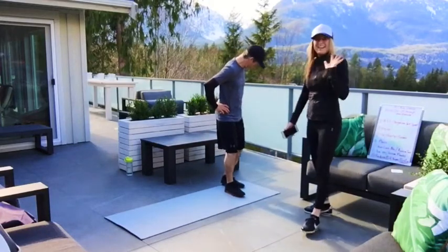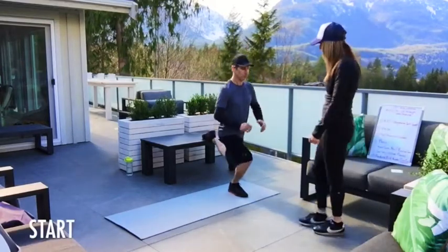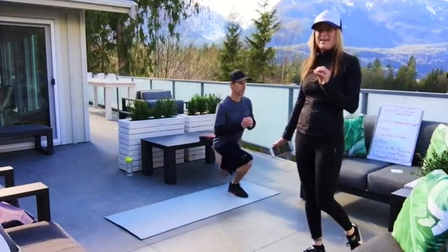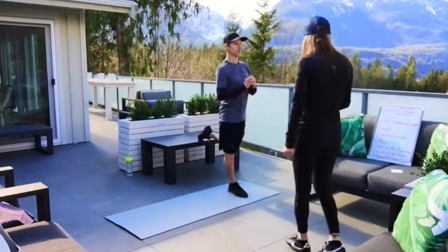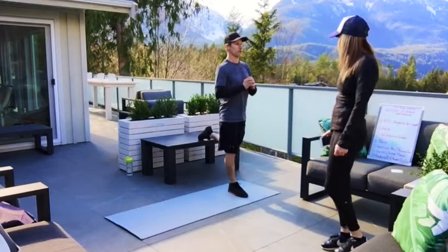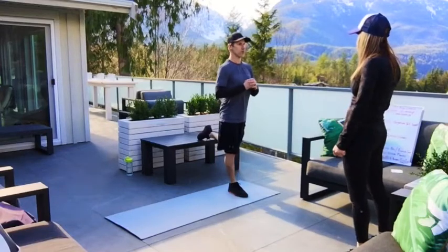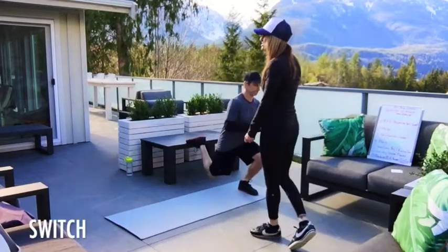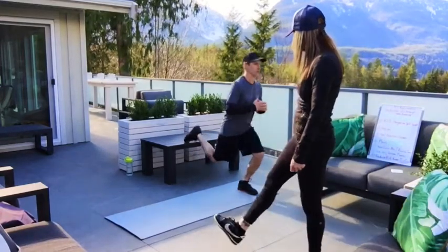Getting ready, we're going to go again in five seconds with that right leg — and go time. He is feeling it in the legs right now. No matter what, if you're Superman you will still most likely feel this. Good job, 15 seconds. Five seconds — three, two, one, and switch. Here we go, other side, quick on the transition. Looking good, good job.